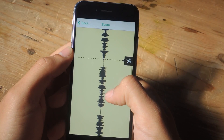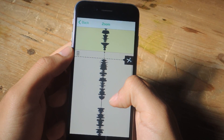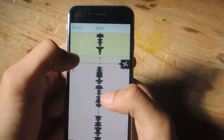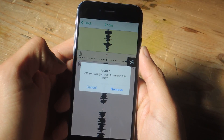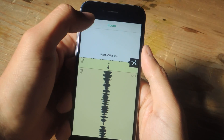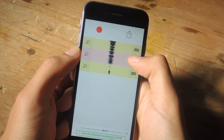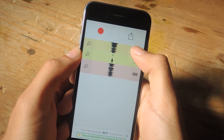You guys can cut out other clips of silence or whatever else you need to do, and if you want to delete something you can tap on the trash icon to remove it. Now I have three different clips — I can go back and rearrange them just by holding down and moving them around.